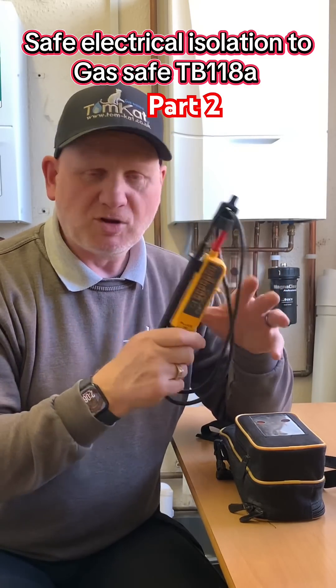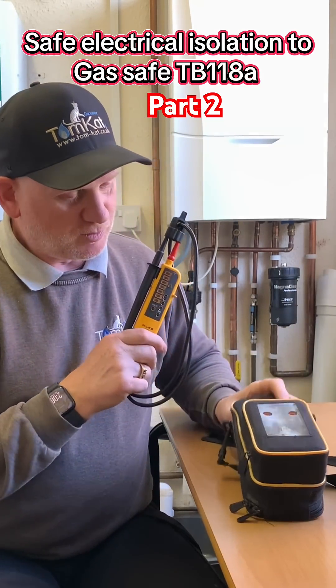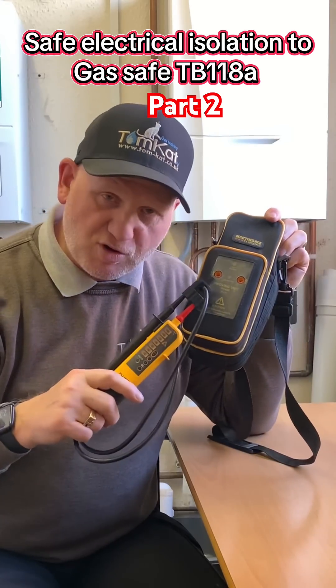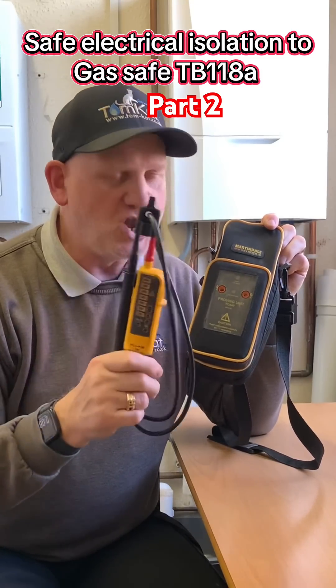With a multimeter you've got to set it correctly, so you could make mistakes. We're also going to need a proving unit or some way of proving this on a known supply.